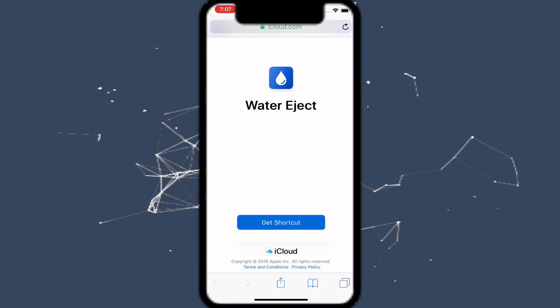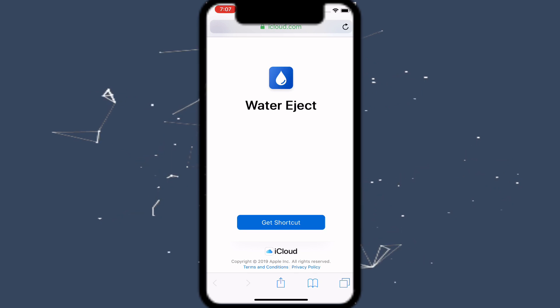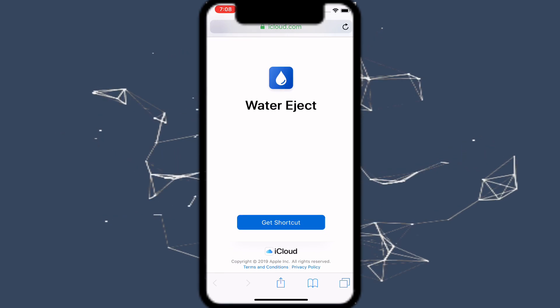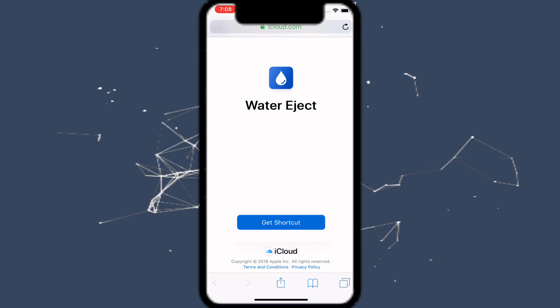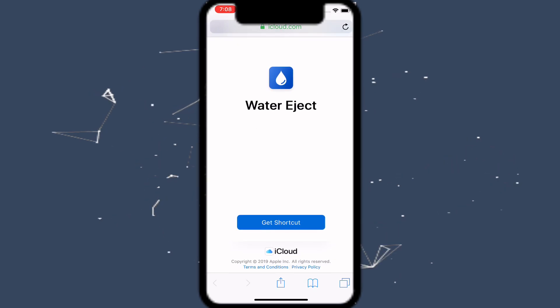Hey guys, what's up — it's Appetite Stop here. Today we're going to eject water from your iPhone using this shortcut. I have the link for this in the description. This is the link you guys would use to get the shortcut. You'll also need the Shortcuts app — it supports iOS 12 and up, it's in the App Store and it's free to download. The link for that is also in the description.